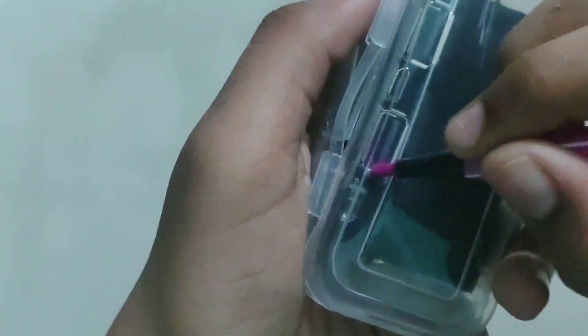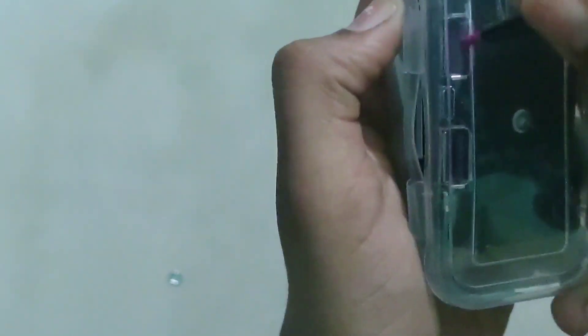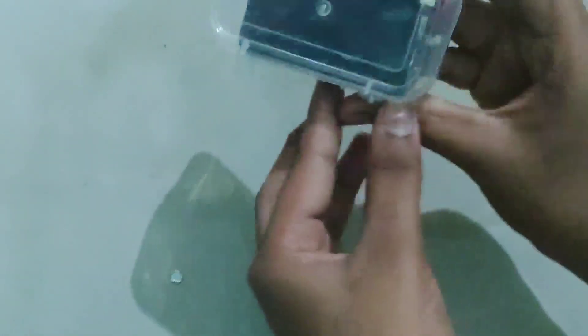When the machine cuts it, we have to draw a sketch using these small pieces. Now we have to draw the sketch from the middle. Let's use the sketch from the middle, then draw the sketch out from the middle.